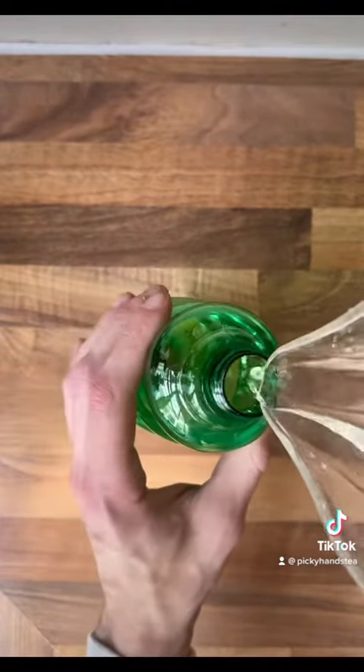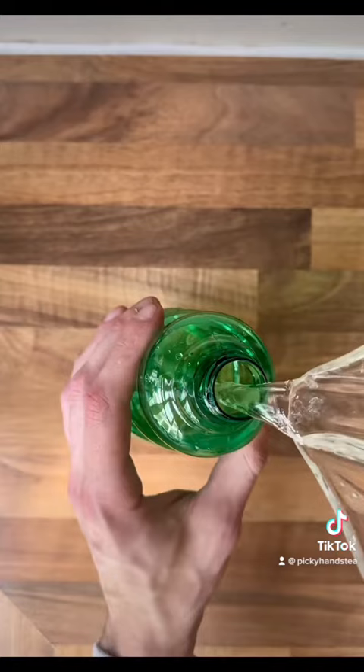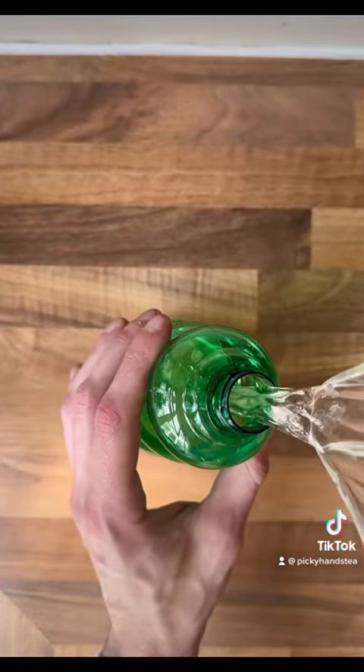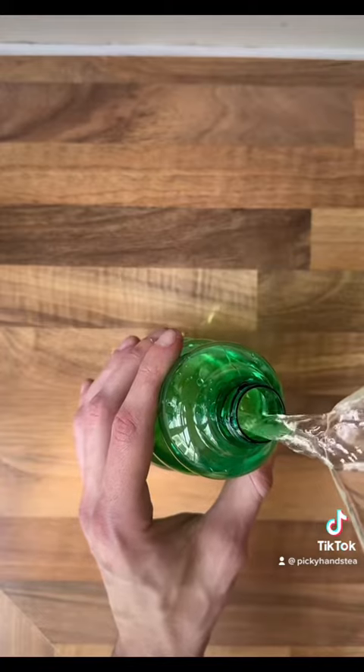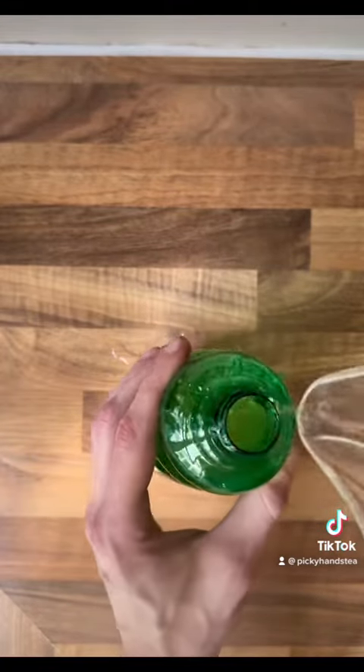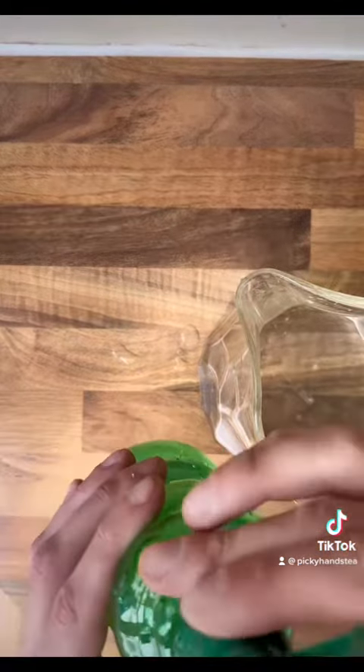I'm going to add some water to that, shake it about, and use it on my plants. This is much better than any insect repellent you can buy in the supermarket, which will put all kinds of pesticides and nasties in your food. That's the whole point of growing at home — you're trying to avoid those nasties. So this right here is completely safe and natural.